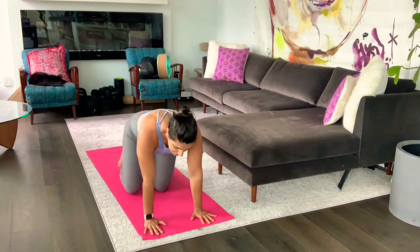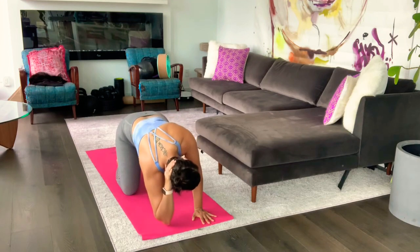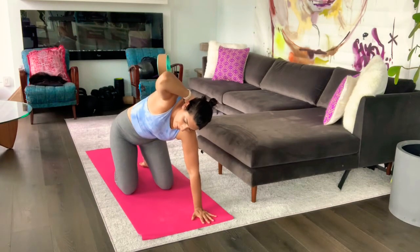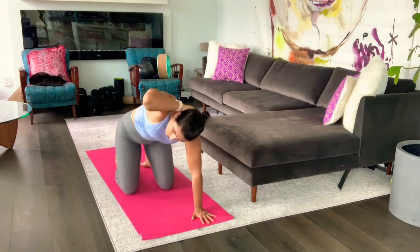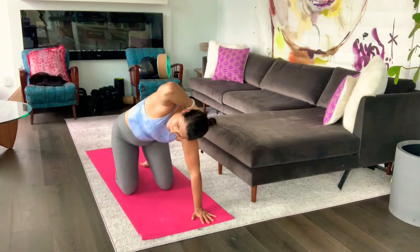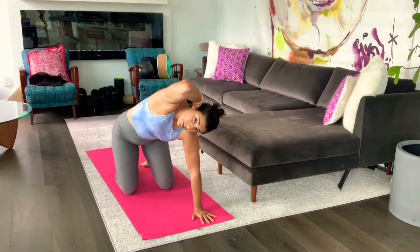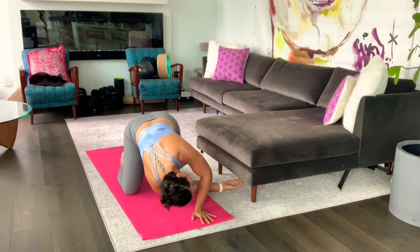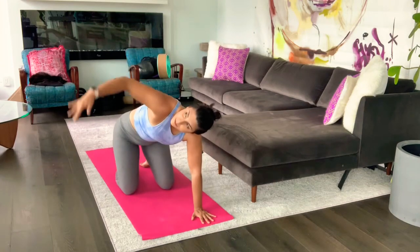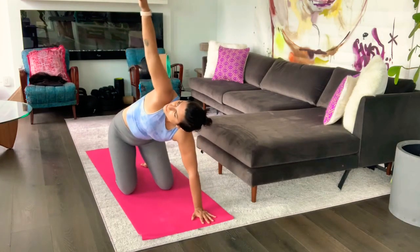I'm going to come back onto my hands and knees, take my right hand behind my head, elbow bent out. I'm going to tap the right elbow down to the ground, and then twist and try to reach up to the ceiling. So I'm mobilizing through the mid thoracic spine, through the middle of your back. And then we're going to take that a little bit further — thread your arm all the way through, and then twist up, and thread, and reach.